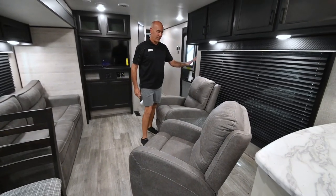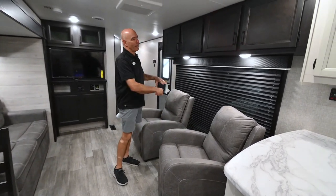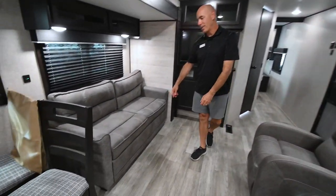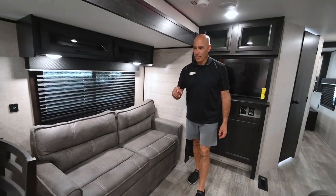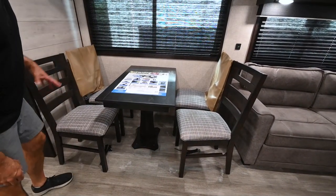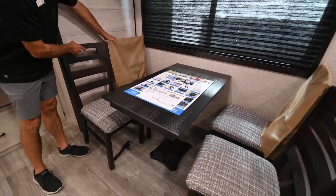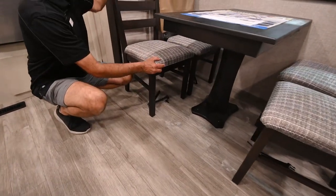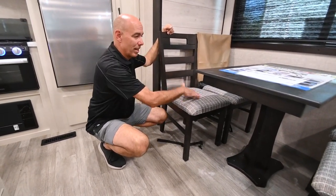I already pointed out that huge window, which is just fantastic. When you're at a campsite, lift that up and it really kind of brings the outdoors inside. Now this is a trifold sofa — if you do have guests, you can pop this out and sleep a couple of folks comfortably here. This is a table and chairs, so it's always a table and chairs — this doesn't convert into a bed or anything. Jayco's upholstery shop puts these protective pieces on here to protect the upholstery from rubbing going down the road. I would save those if I were you. You can also clip these from the bottom to keep them from bouncing around during travel.